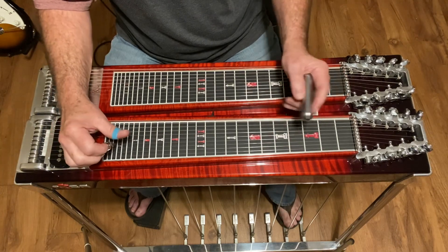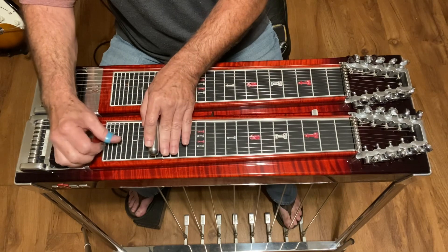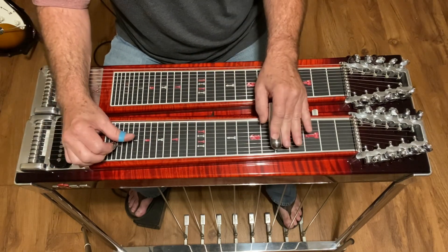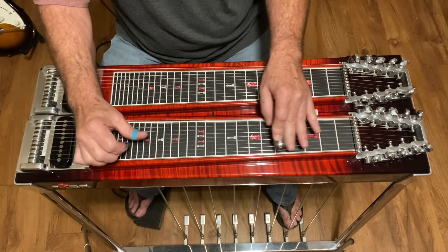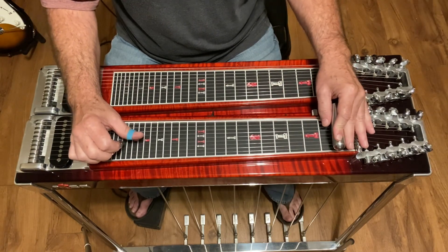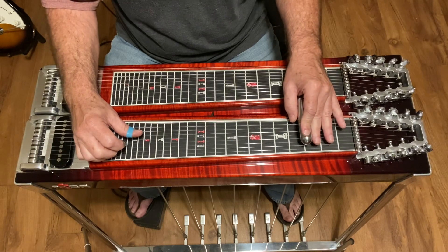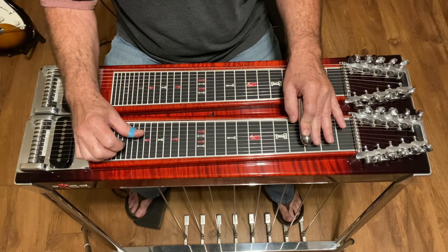From here on out it's just like it started, except you're gonna be doing it an octave lower — until you get to that point. Then you're gonna go to the third fret and hit strings four, six, five, four.